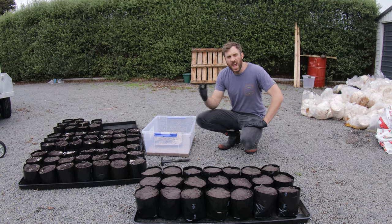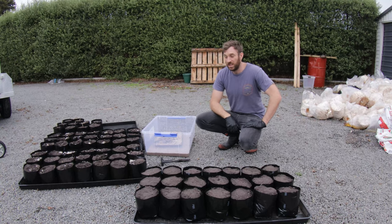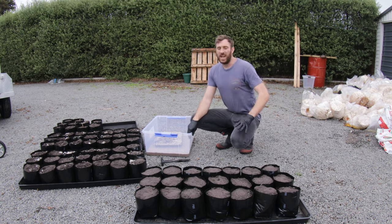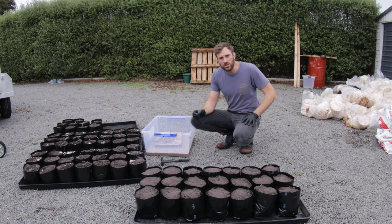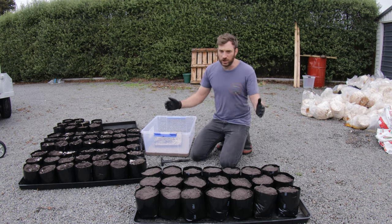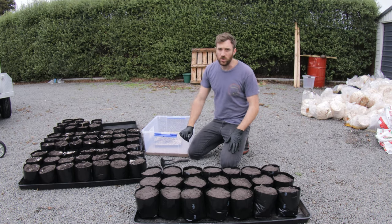Truffle trees. How do you grow these things? To be honest with you, I don't really know, so turn the video off, alright? Now I don't know because there's simply not much information out there on how you create a tree which is infected with truffle.